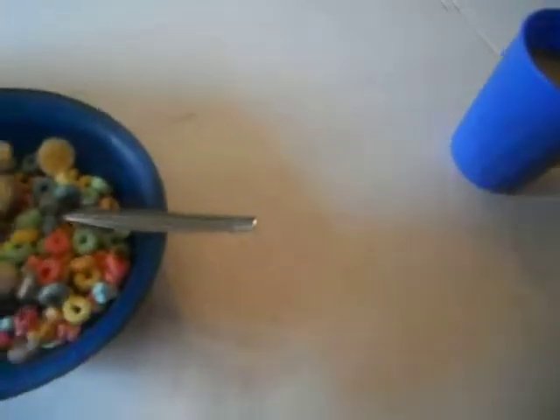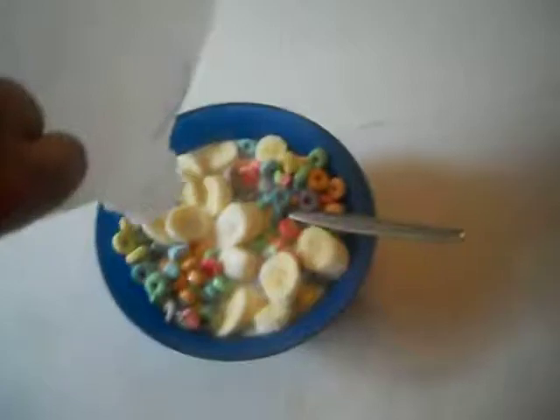Cereal in. I'm going to put the bananas in, a bit more milk, and there you go — banana, Fruit Loops, and my Sunny D. I'm going to eat it soon.